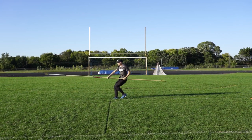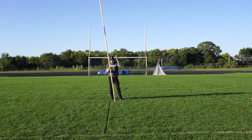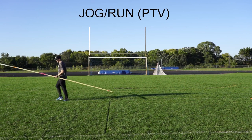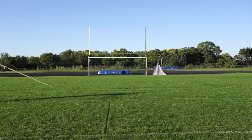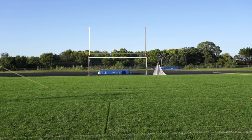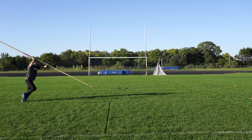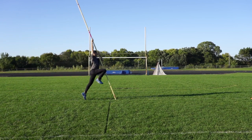The next progression since we went from standing to walking is jogging or running. Start with a jog first, doing the exact same thing following the same principles with slow progressions. Start with a low grip and slowly progress your way up — this is true for almost every drill we're talking about. Slow progressions are the best progressions.